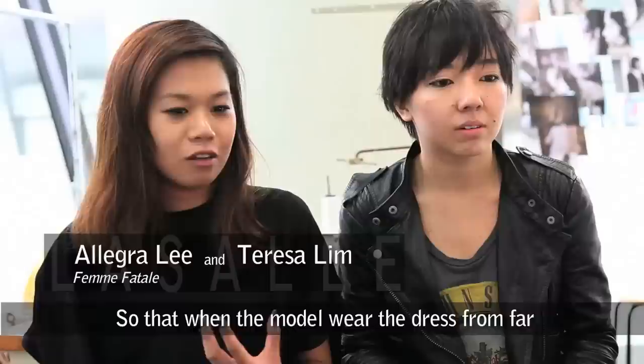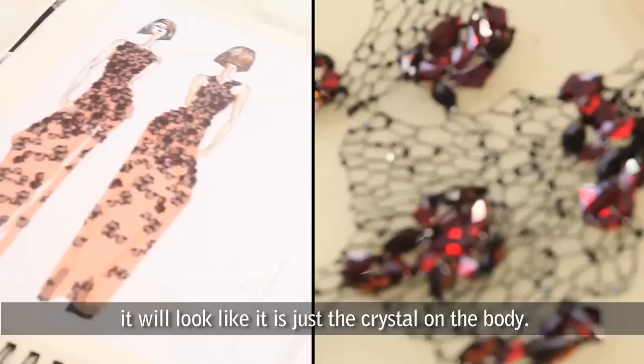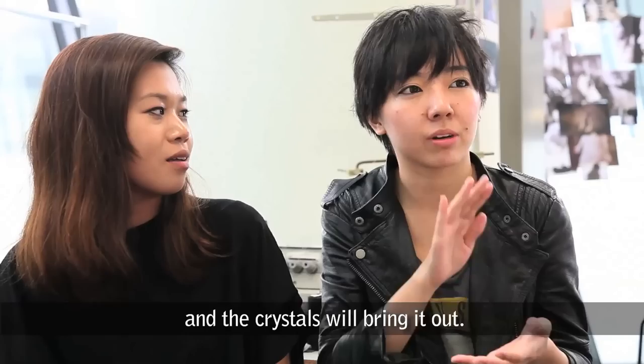For the fabric, we are using tulle, so that when the model wears the dress from far, it will look like the crystals are just on her body. And then there's the black embroidery, so from far the texture will look like snake skin, and then the crystals will bring it out.